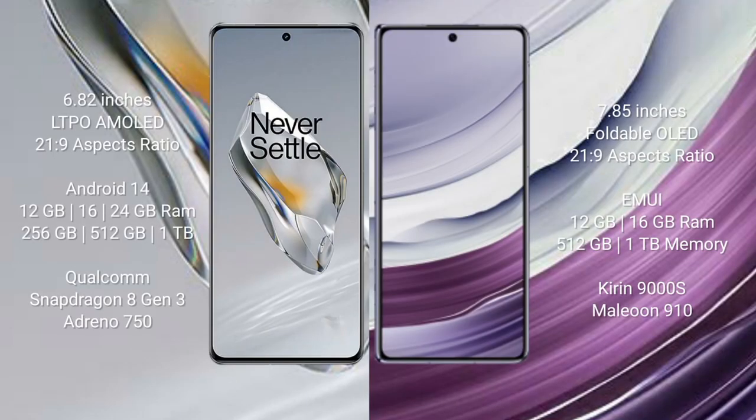OnePlus 12 comes with a 6.82-inch LTPO AMOLED display with an aspect ratio of 20:9. Huawei Mate X5 comes with a 7.82-inch foldable OLED display with an aspect ratio of 21:9.